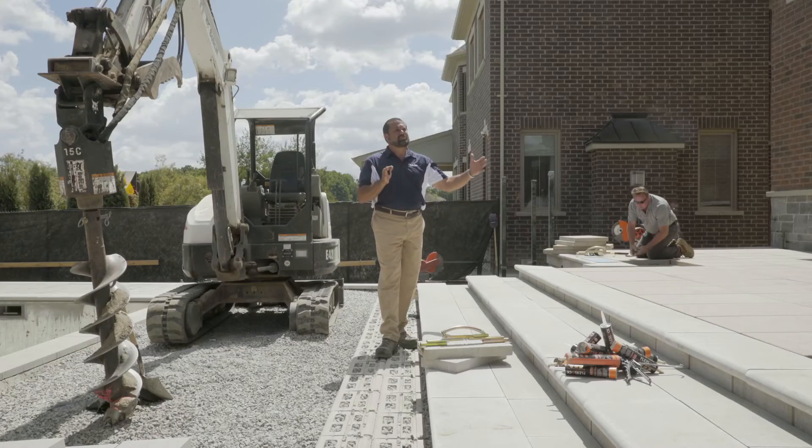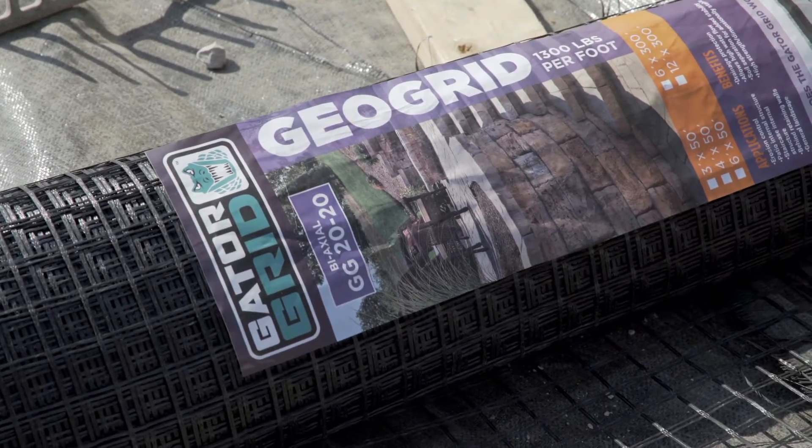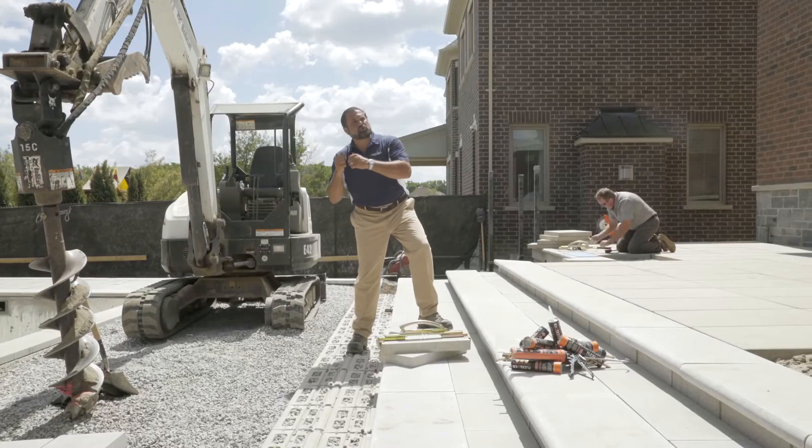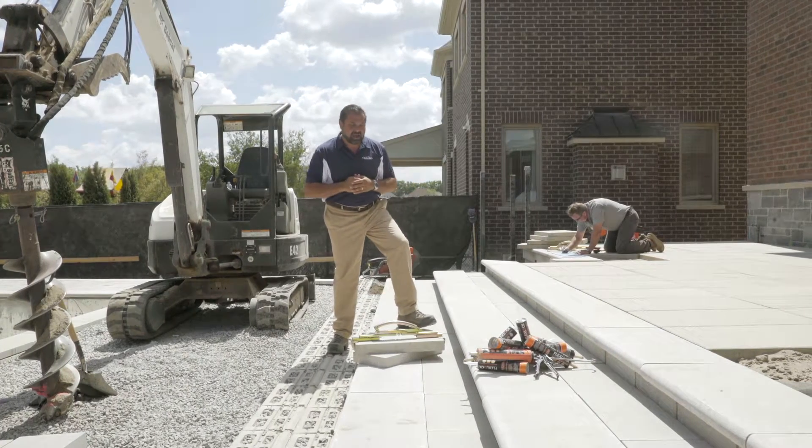That's going to resist minor differential settlement. Behind that step is a column of clean stone, and it is stabilized with gator grid — a bi-axial grid system not used to hold back the steps, but to simply stabilize the stone behind it.